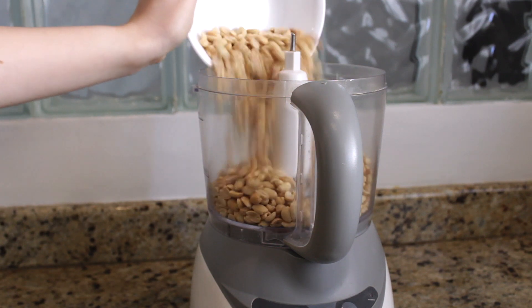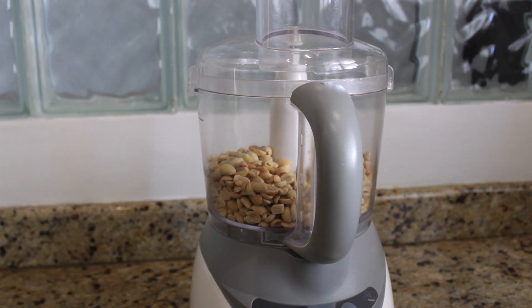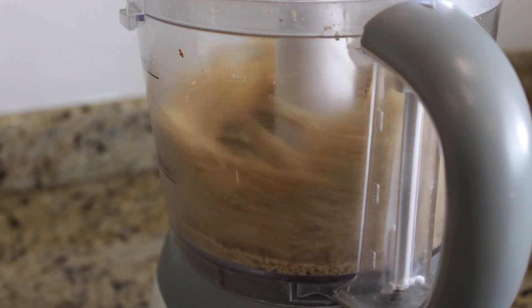We're going to add them to a food processor and start blending on high. It's going to take a little while until the peanuts are completely blended. At first they will turn into powder and then into a dough. You just gotta keep blending until it reaches a liquid, smooth consistency.